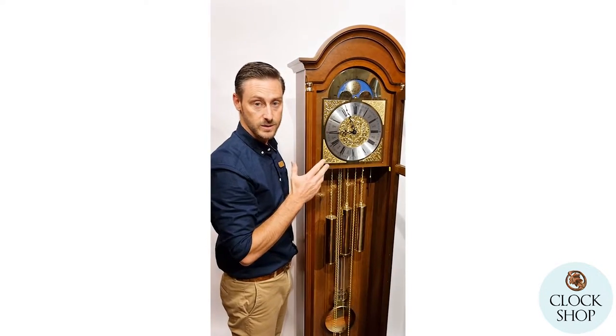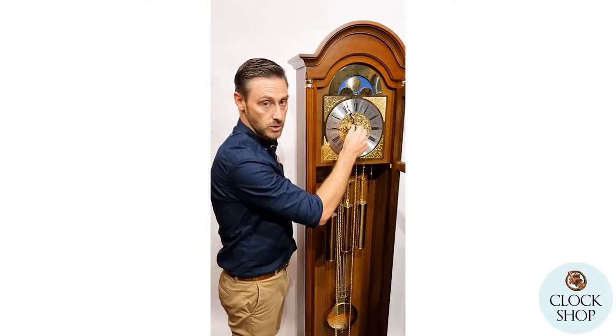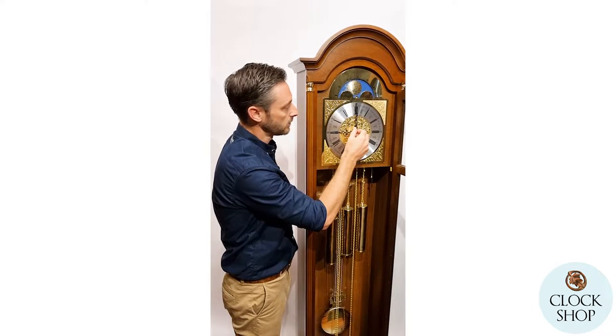We're going to have a listen to the chime. So we're going to do the Westminster chime — this is the full chime on the hour. It's going to strike nine times for nine o'clock.